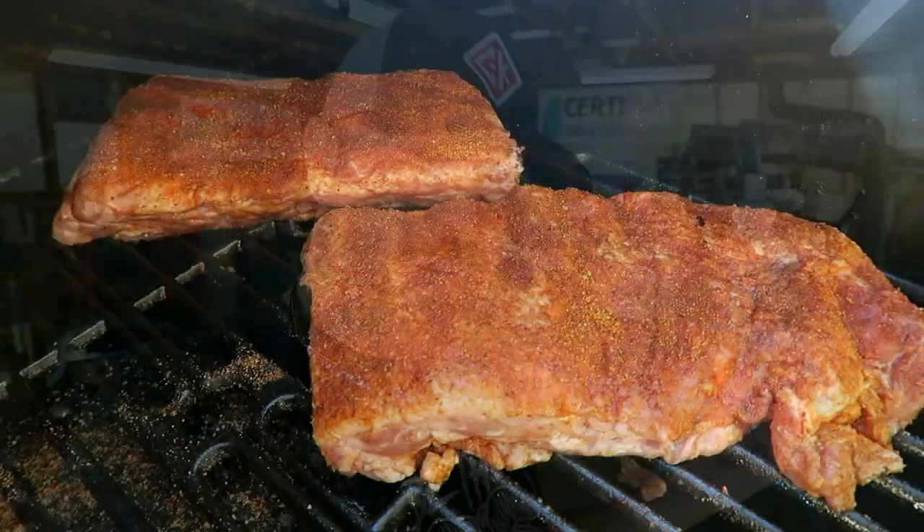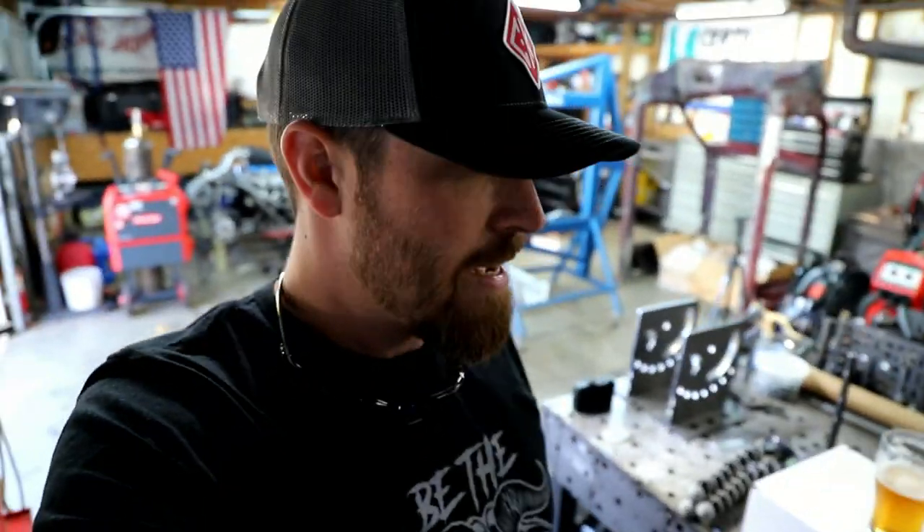What is up Fabrication Nation, hope everybody's having a great Saturday. Started this day off right — there's some ribs on the grill gonna smoke those up, poured me a beer. Living the dream, right? Anyway, that's not why I'm here. I'm here today because I told you I was gonna bring you the CK torch for the Fronius.